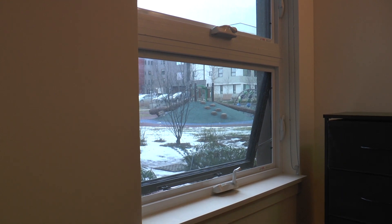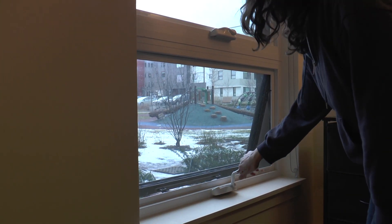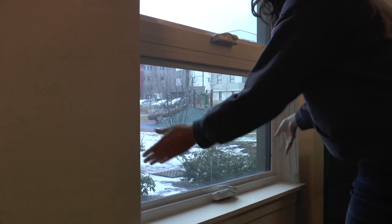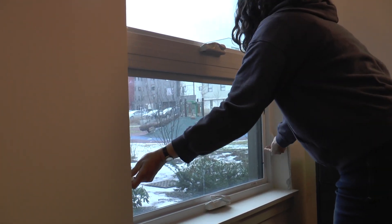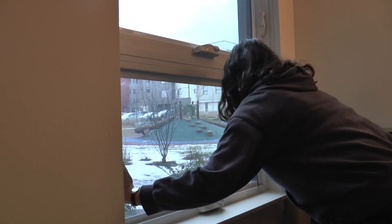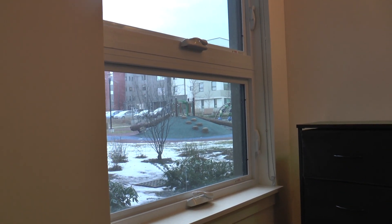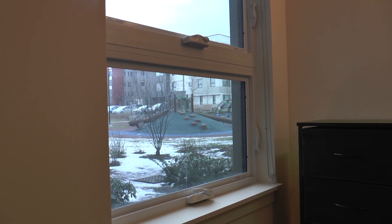If you leave your window open while your heat is on, your heating bill will also be very expensive. Keeping your windows shut and locked properly will make you feel very safe in your house and keep the heat in and the cold out. In the winter, you must take out your window air conditioning units to keep the heat in and the cold out.